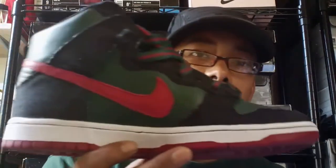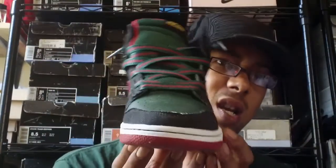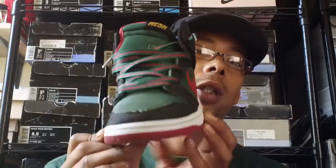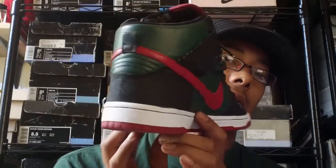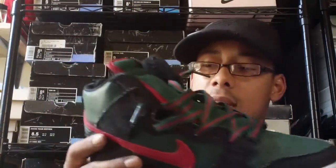Here's the Nike Dunk Resins, aka Gucci's. I'll give you my whole overhead view like I usually do, give you the all-around look of the sneaker, then I'll get into the review. That's the sneaker right there.